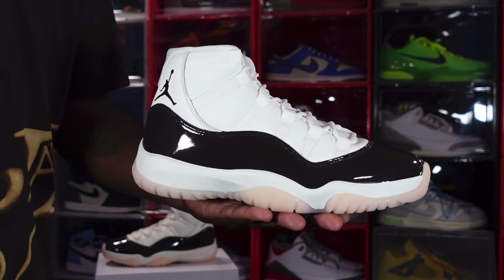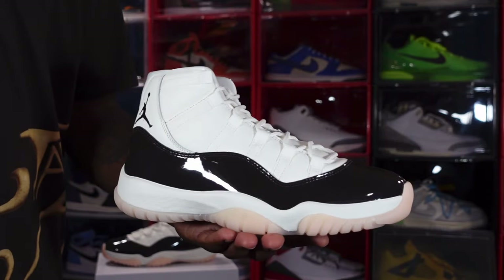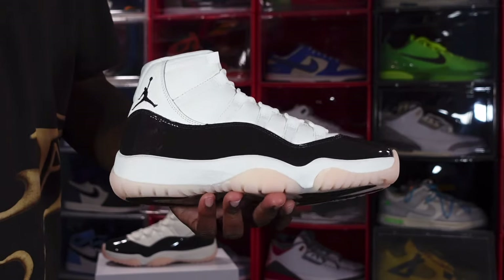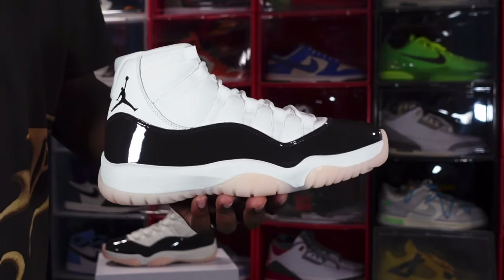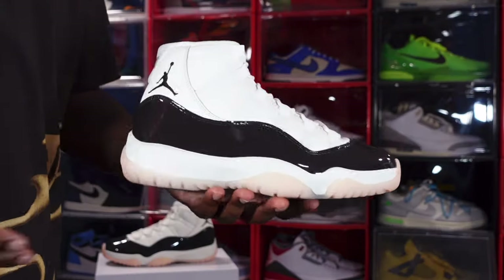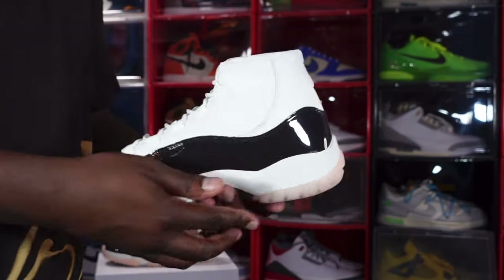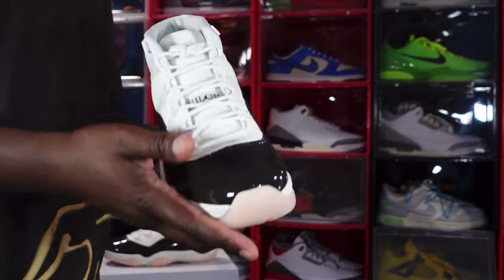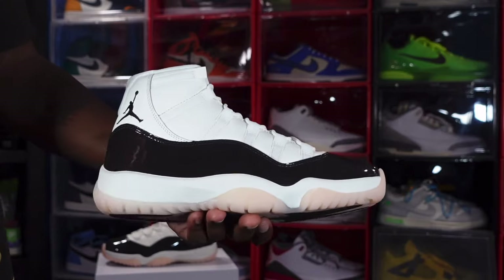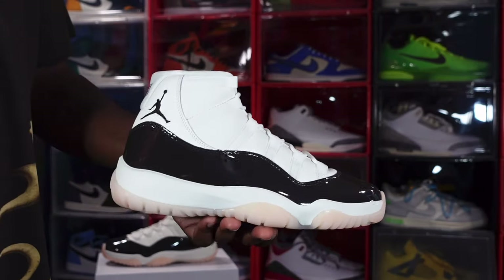This sneaker is themed after the three-flavor ice cream — yes, Neapolitan: the vanilla, the chocolate, and the strawberry, though they're calling this color 'Atmosphere.' Let me know your thoughts when you see this sneaker — does it make you want a bowl of Neapolitan ice cream? Let's get into the review.